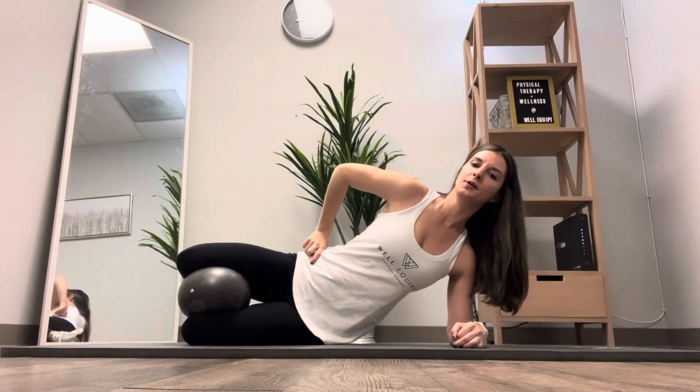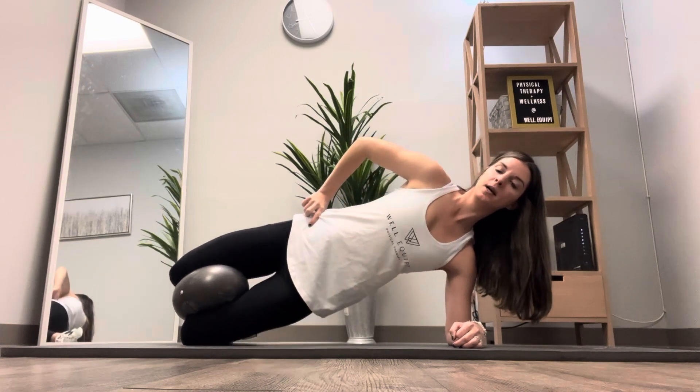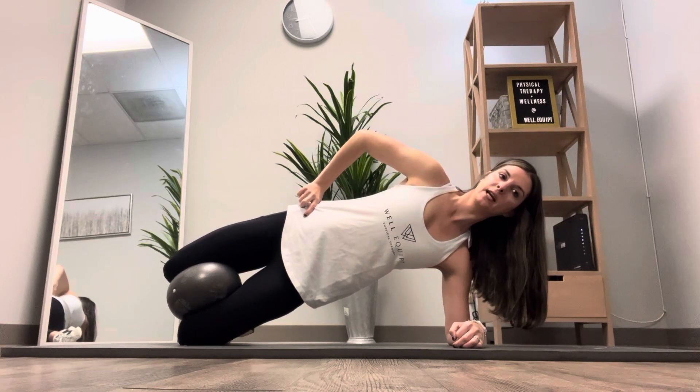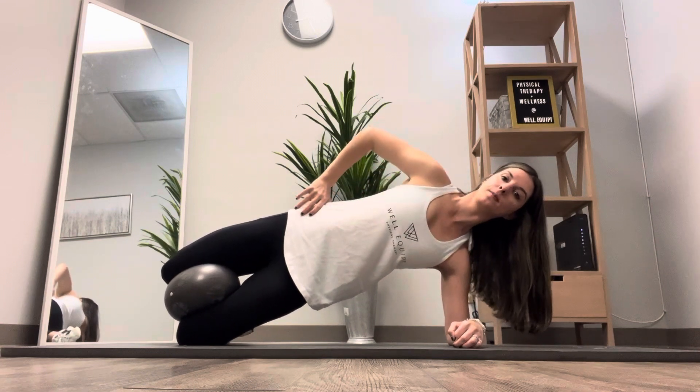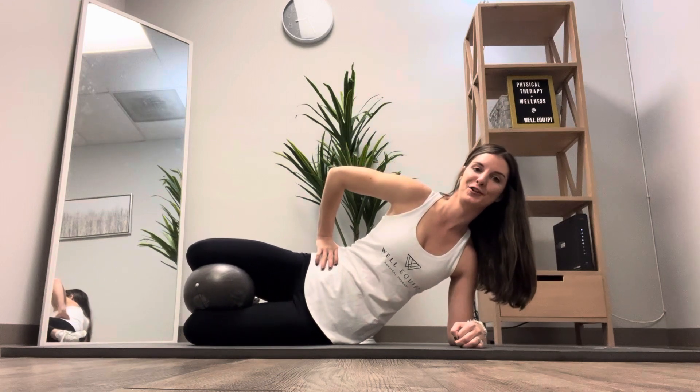Then you'll lower right back down. You're going to be exhaling as you lift your hips up towards the ceiling — really focused on lifting the hips up high and squeezing down into the ball at the same time, blowing out through your mouth. Then you'll inhale as you lower back down to your starting position.